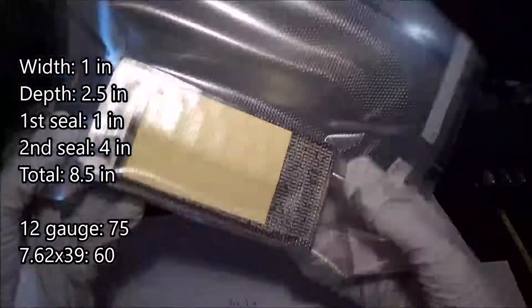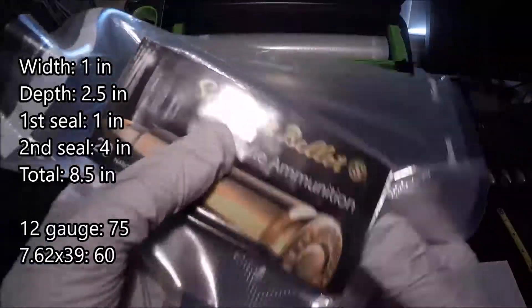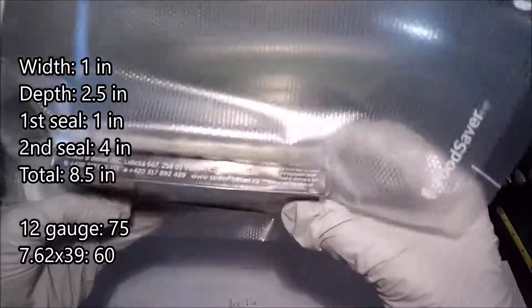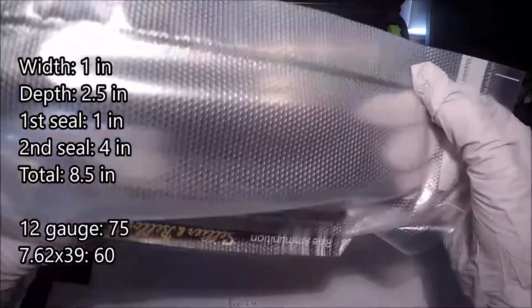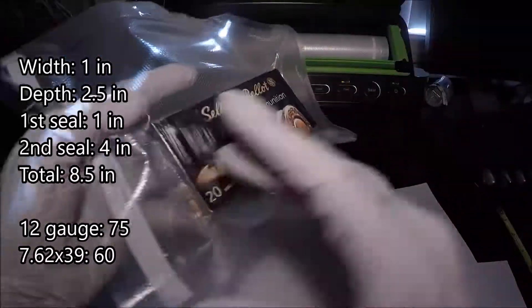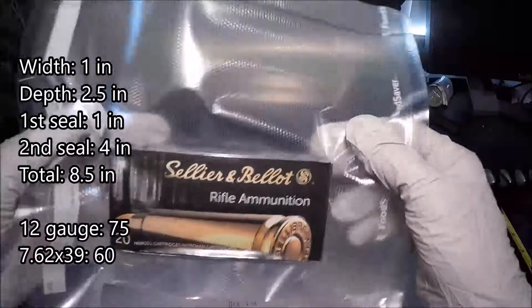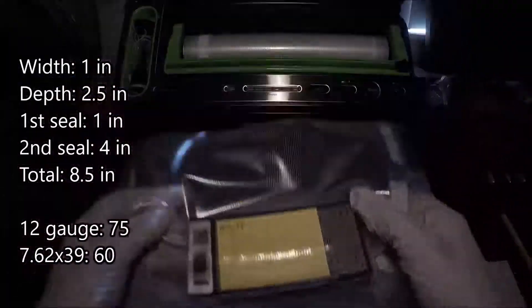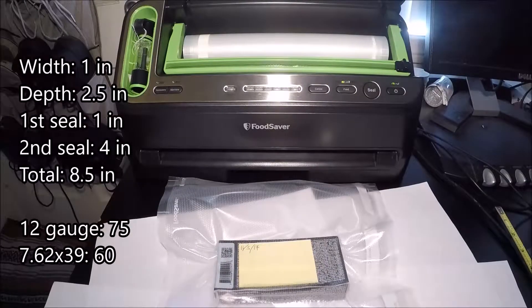Alright, and another one bites the dust. The box is kind of smashed in, but that's a good thing — a lot of the air got removed. Yeah, I'm pretty happy with how these are coming along. Alright, so this is going to be number 6. Alright guys, well as always, thanks for watching and subscribing, and have a great day!